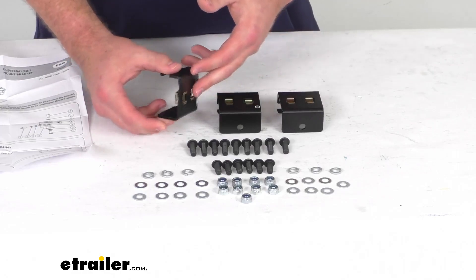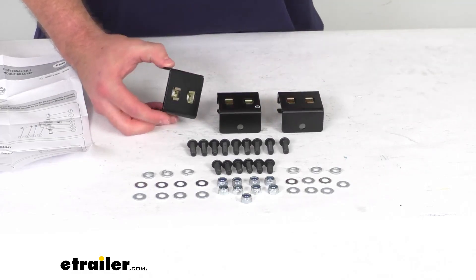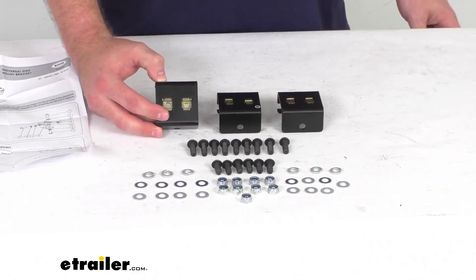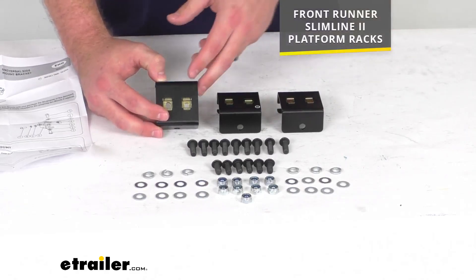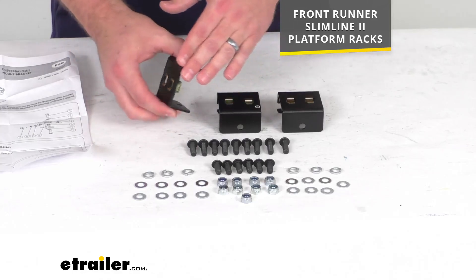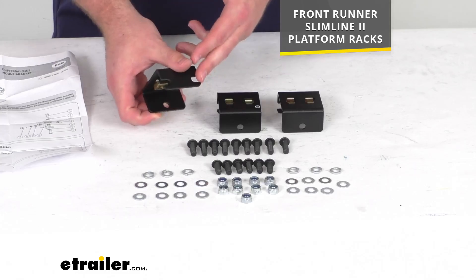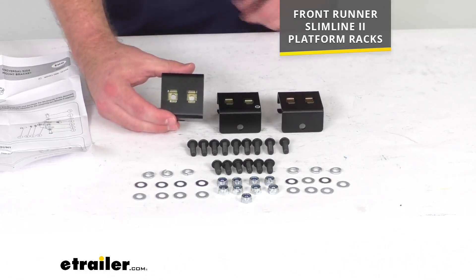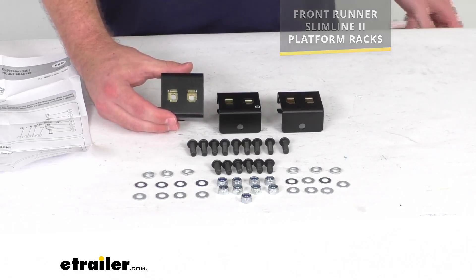The set includes three universal brackets that allow you to use your existing lights, antennas, or other accessories without having to drill into your platform rack. It is designed specifically for your Front Runner Slimline 2 platform rack, so you can trust it's going to fit right in place with no worries about compatibility issues.